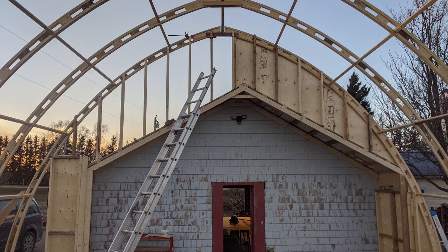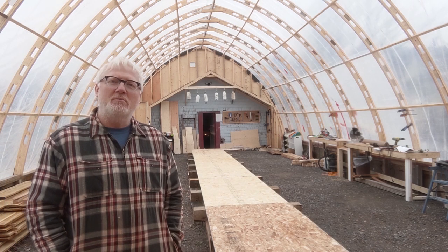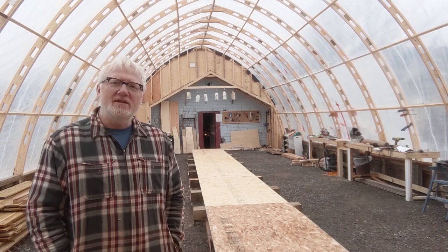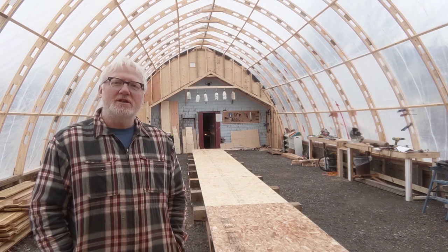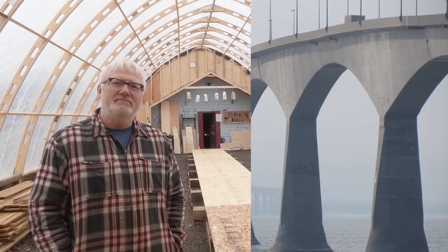Coming up in the next episode, the boat shed gets a pair of walls. For a front row seat on this boat build project, please like and subscribe to the Ambler Odyssey's on Facebook, Instagram, and YouTube. Thank you.